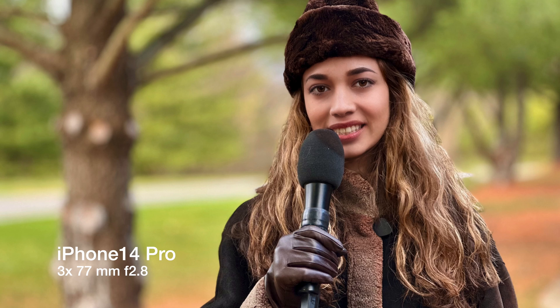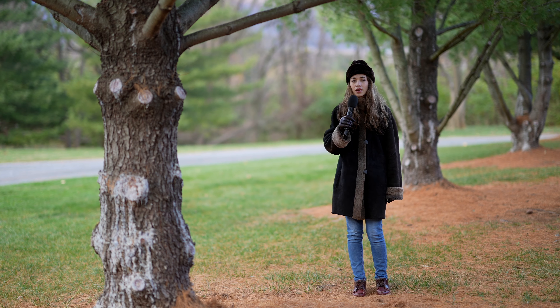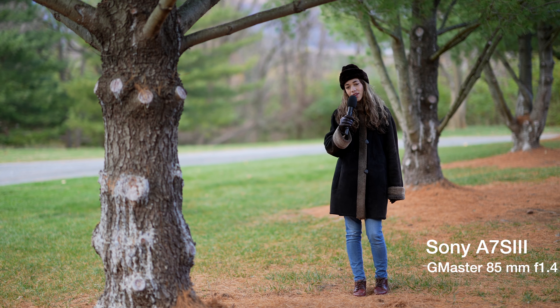The question is: is the iPhone 14 Pro a reasonable substitute for the Sony A7S Mark III with the G Master 85mm lens? In this video we test the new cinematic mode on the iPhone. Let us know what you think.